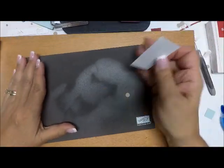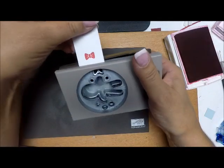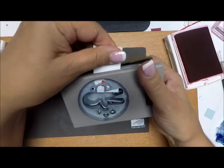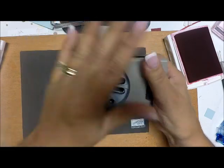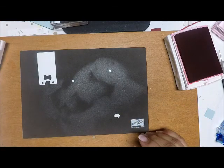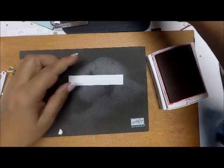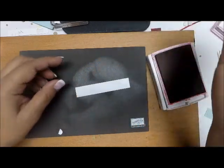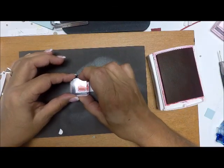Now I'm bringing in my scrap piece of whisper white and with real red ink I'm going to make my bow tie, and punch that out with the same stamp punch as before. I'll put that aside. While I have my real red, I'm going to take that little strip of white paper and stamp the to-and-from, stamping it close to the left edge so I actually have room to write the recipient's name on it.